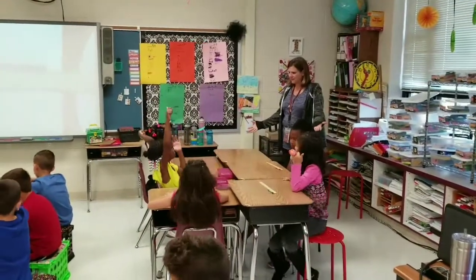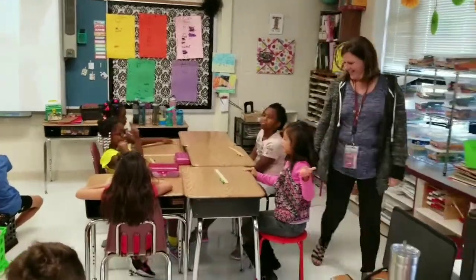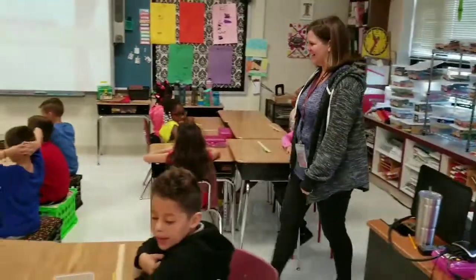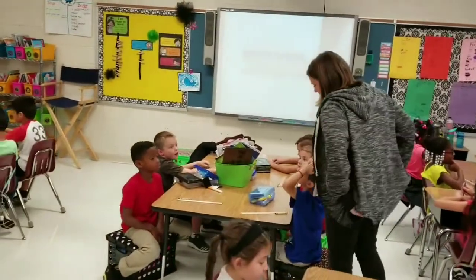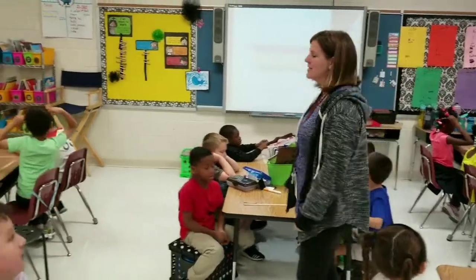Nine what? Hot dogs? Centimeters! Nine hot dogs! I want to eat. All right, so let's say it together — it is about nine centimeters.